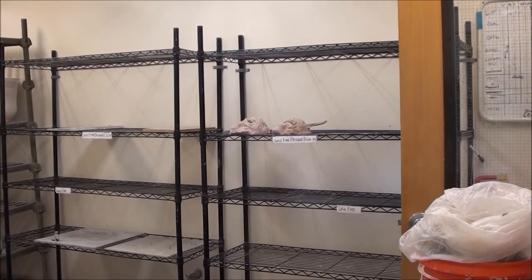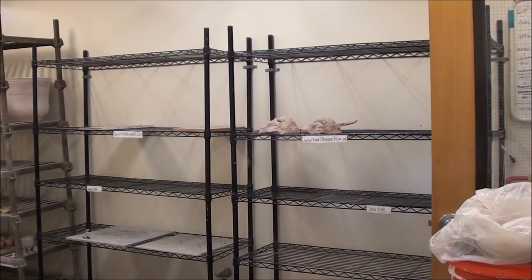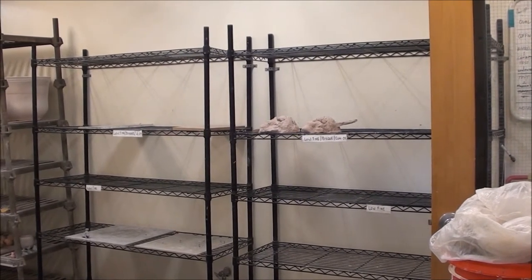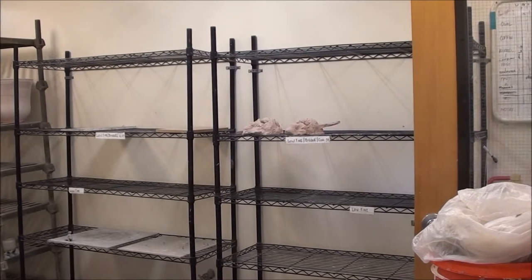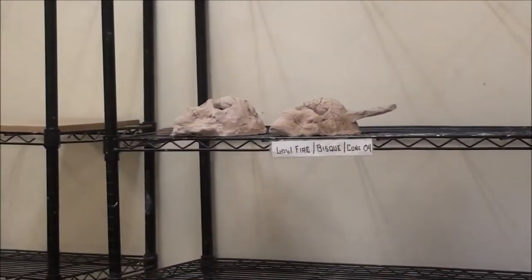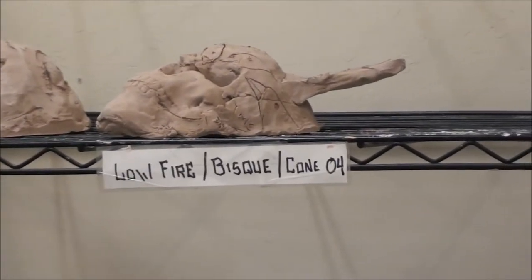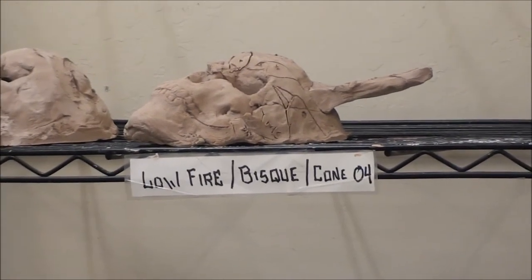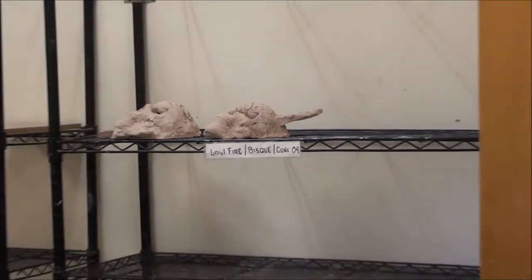Since I was being very particular about where you put your work after you glaze it, I thought I'd take you back here and remind you. So you'll see here, this is the low fire section. This is where we put all of our greenware. You'll see it says low fire bisque cone 4 — so this is where we put all of our greenware to be bisqued.